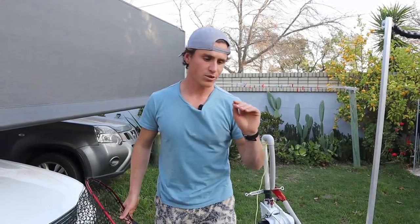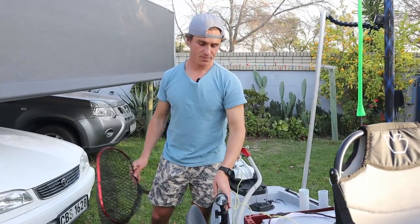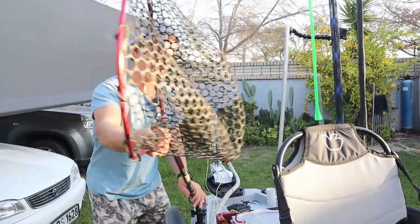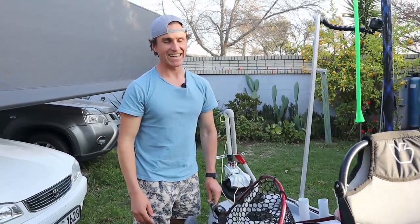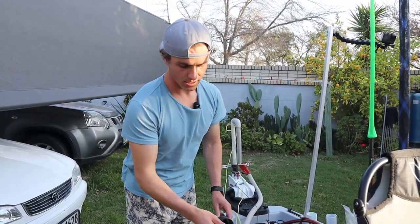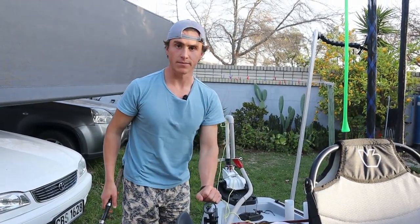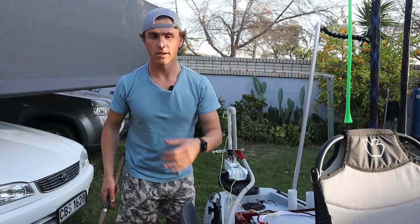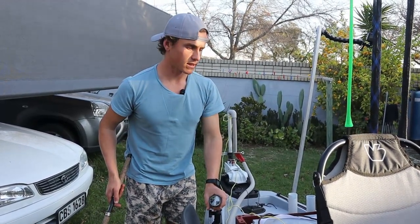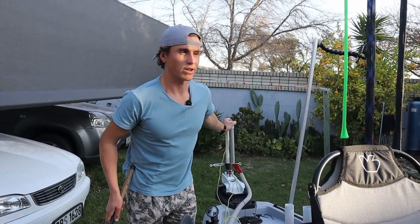Before we get to the trolling motor, you're probably wondering why there's a rod holder back here. Two reasons: one, it's to hold my net — the moment I have a fish on, I can just reach back and grab the net. And the moment the net is out of the rod holder and I'm busy with the fish, I can put my rod in here. I love the positioning of the rod holder here; when I'm saltwater fishing I'll probably move one to the front as well.